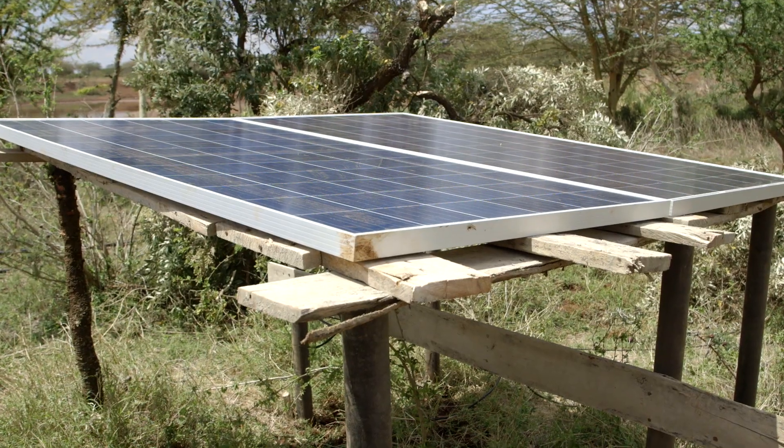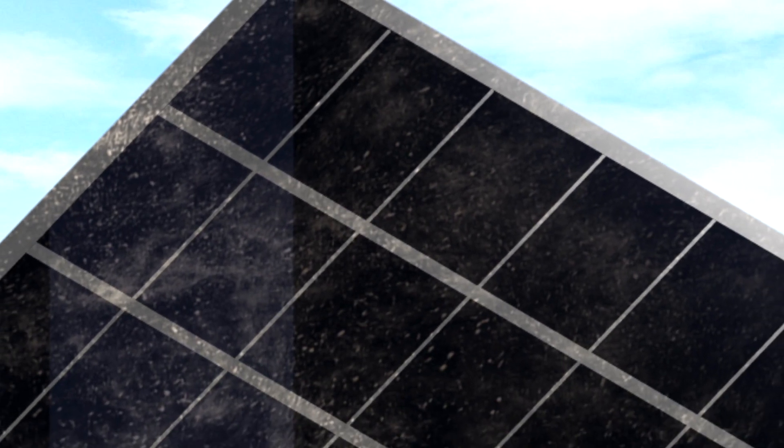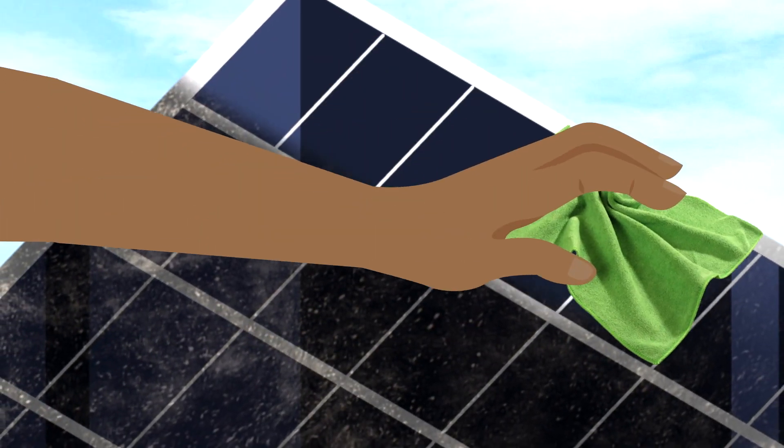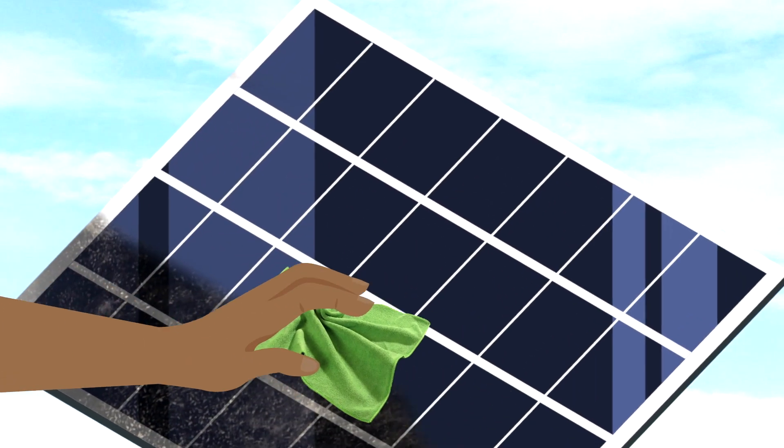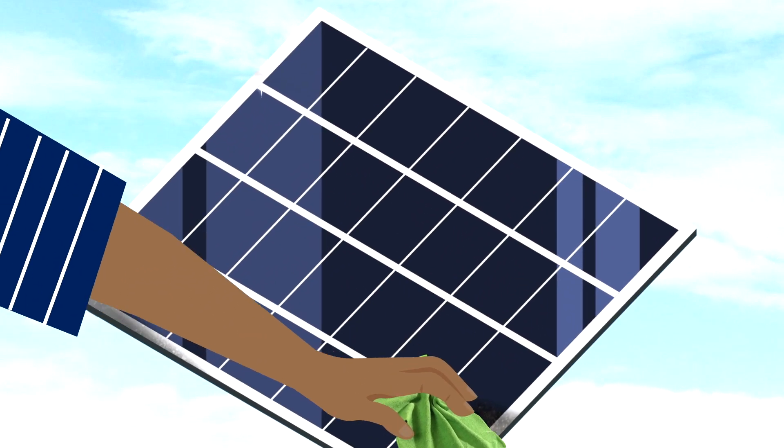You have to make sure that at any given time the panels are able to capture all the sun, and that means making sure the panel is clean — as simple as just taking a damp cloth and wiping gently on the glass surface. He should clean the panels when dirty or dusty.